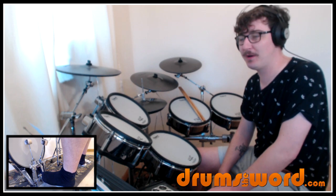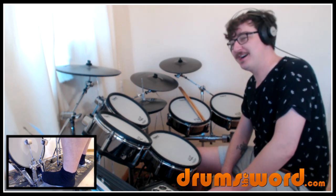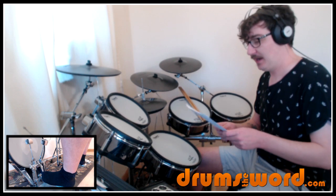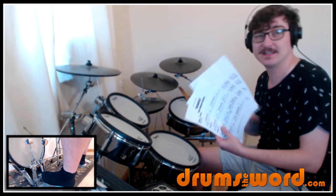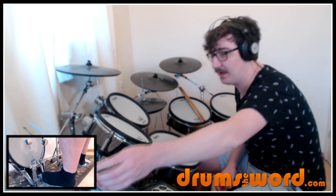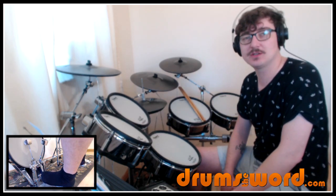Phew, well that was a big one — and that's one of Tool's simpler songs! I hope you enjoyed that. It was a lot of fun to transcribe, work out, and practice. You can download the free PDF from my website — don't forget there's a link beneath this video. It can be downloaded, saved, and printed out. You might want to consider signing up to become an online member at drumstheword.com.